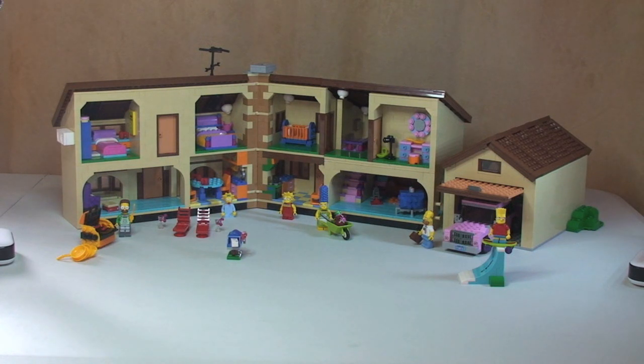That's my review complete of the Simpsons House 71006. Hopefully I managed to cover most of the detail within the modulars — there's a lot to cover on this set. If you appreciated that review, please go ahead and give it a thumbs up, let me know what you think in the comments. If you haven't done so already, please subscribe to my channel and keep an eye out for more reviews, unboxings, builds, and hopefully in the future MOCs.